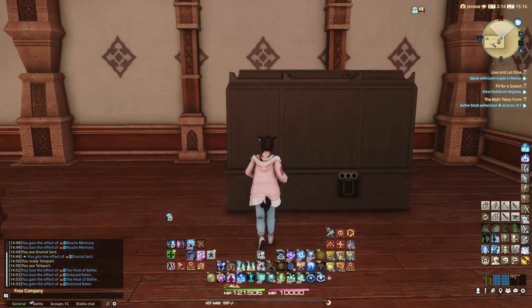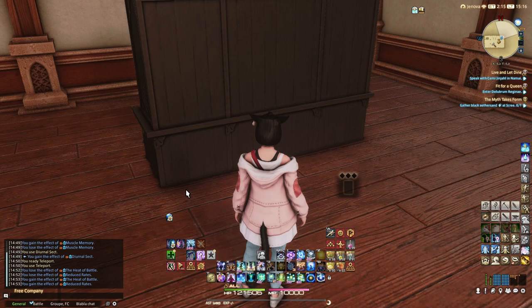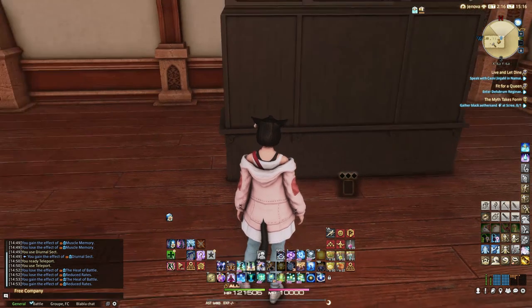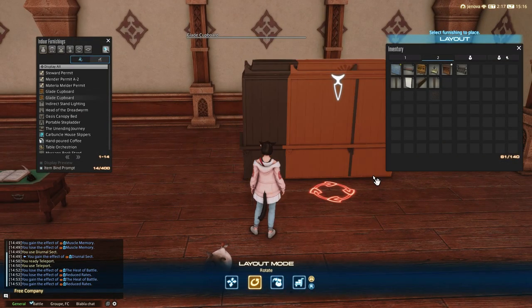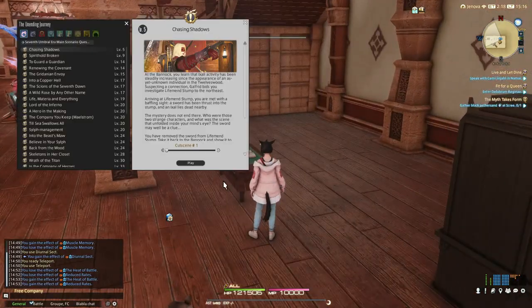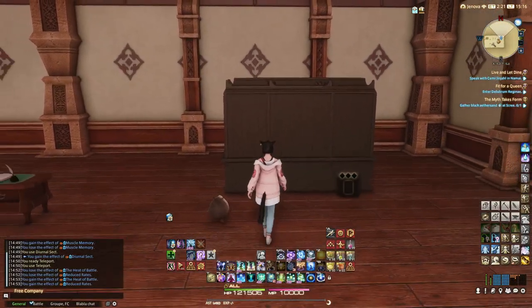One important thing: if you want the cute wooden detail on the bottom of the door, you will need to float the Glade Cupboard high enough for it to appear, because it is a part of the furniture. It can be a slow process, but since this furniture is easy to float, it shouldn't be too much of a pain, so don't get discouraged and take your time.